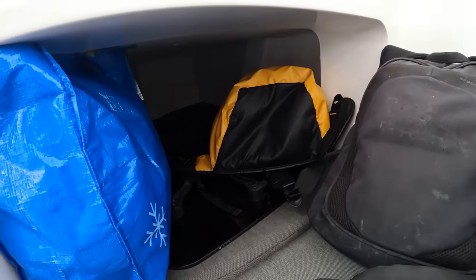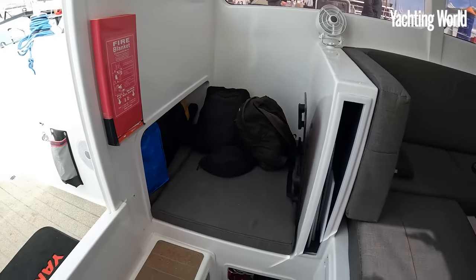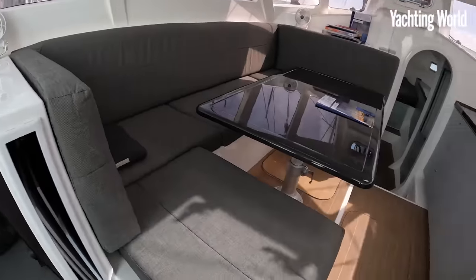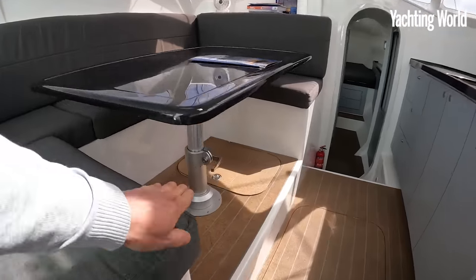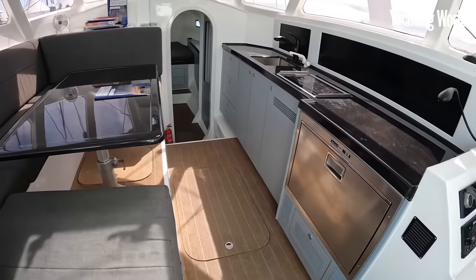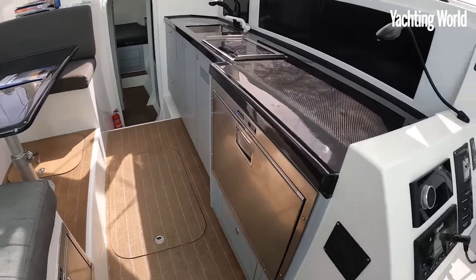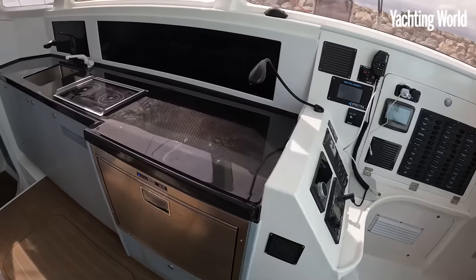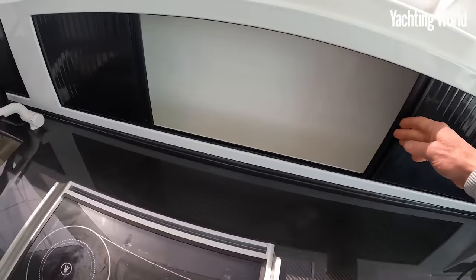This also has a quarter berth in here underneath the port-side cockpit bench - a really nice pilot berth. There's washboard stowage and a good-size saloon with a telescopic table. Then you've got two drawer fridges and a nice long longitudinal-style galley with a bit of stowage back there.